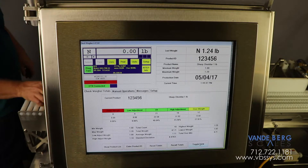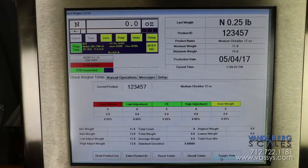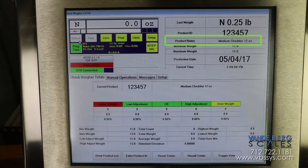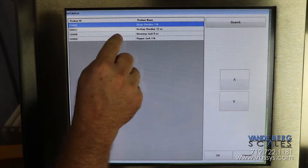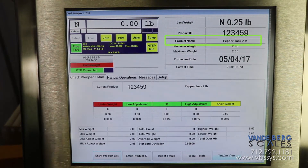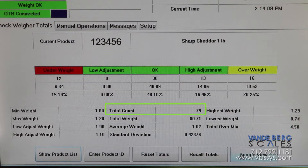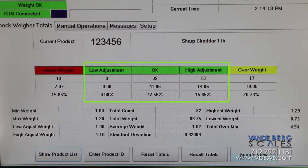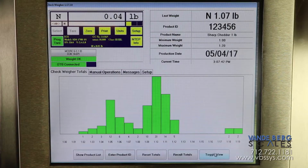The controller tracks weight information for each product type. The operator can easily change the product type so that production information can be viewed for each product as it is being run. The controller stores information such as total weight, total number of blocks, average weight of the blocks, number of blocks rejected, and the number of blocks accepted for each product run.